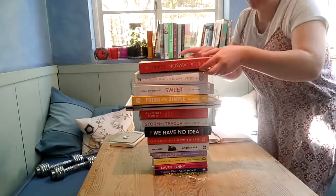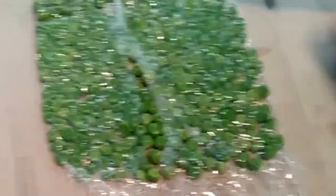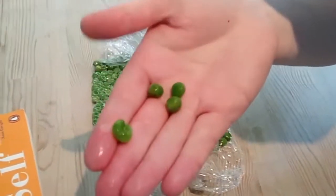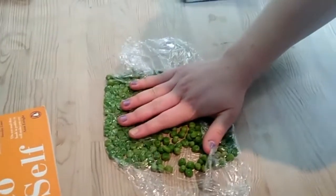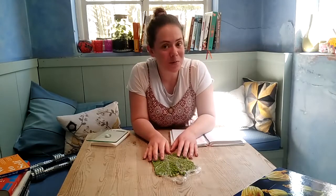So if we move those books, we can see that while they're squashed, they've still managed to keep their shape. If I was to squeeze just one of them it would squeeze really easily, but because we're distributing that force evenly over all of these peas, they all stay in shape and they don't break. That was 11.4 kilograms of weight on top of a bed of peas and they didn't squash!